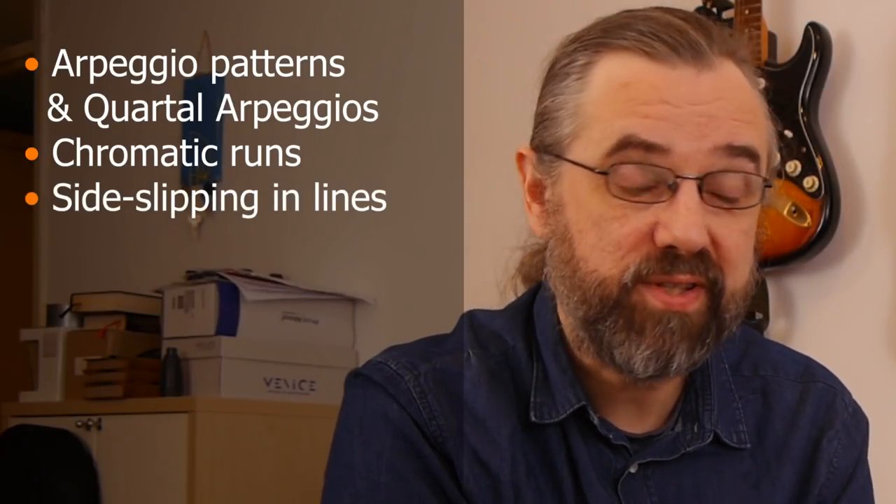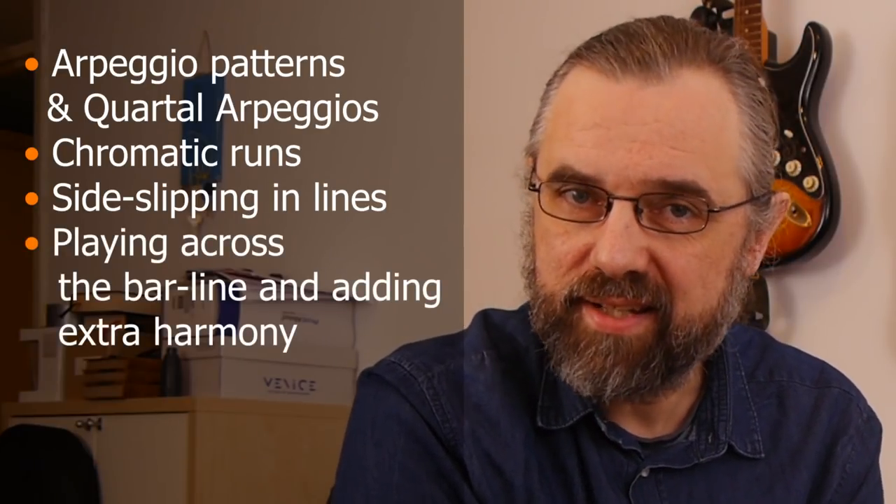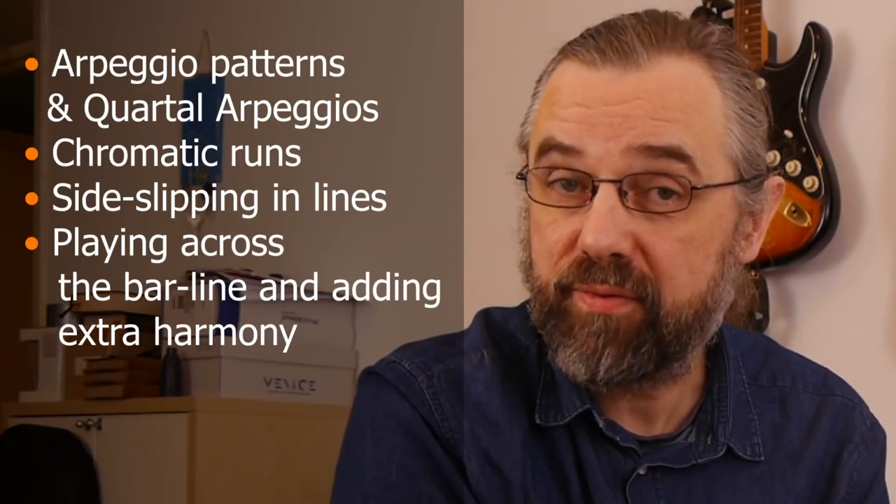Some of the things I'm going to talk about are the arpeggios and the quartal arpeggios and the patterns that he's using, how he's using chromatic runs, how he's using side slipping within eighth note lines because that's something he does quite a lot. There's also some stuff on playing across the bar line and extending the harmony in that way, being quite free on top of the song.